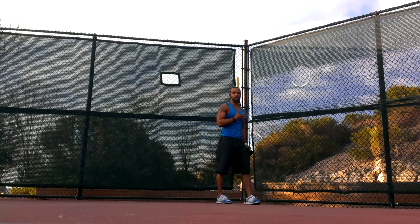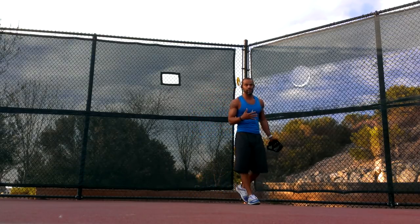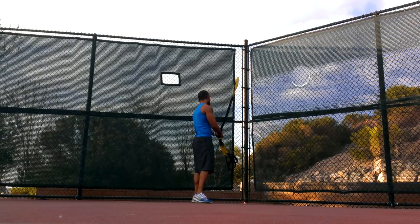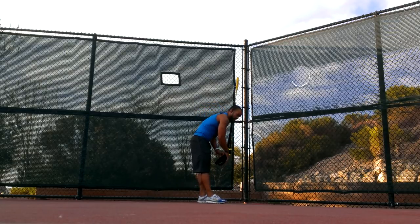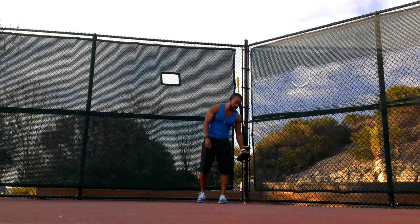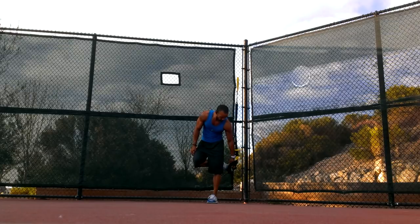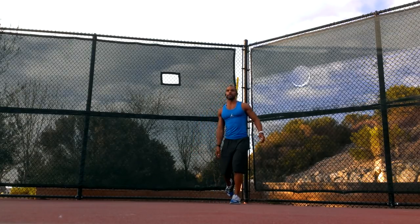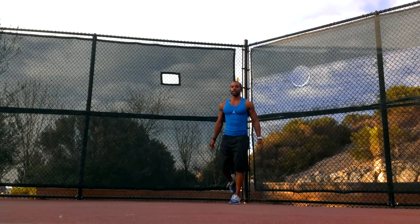We've got pretty much our upper body covered in those exercises. Now we'll get to the legs and the core. A simple suspended lunge — right foot in the foot cradle. We're going to go left leg lunge, suspended, and spend 30 seconds on each leg.